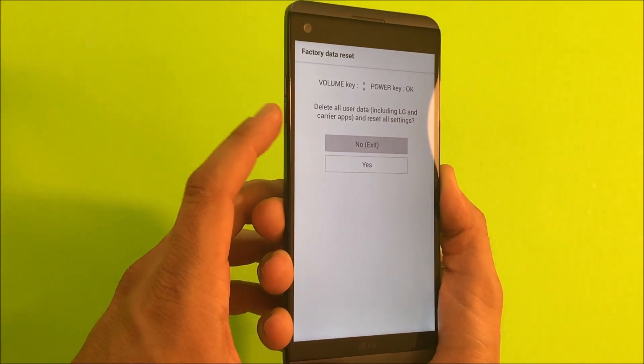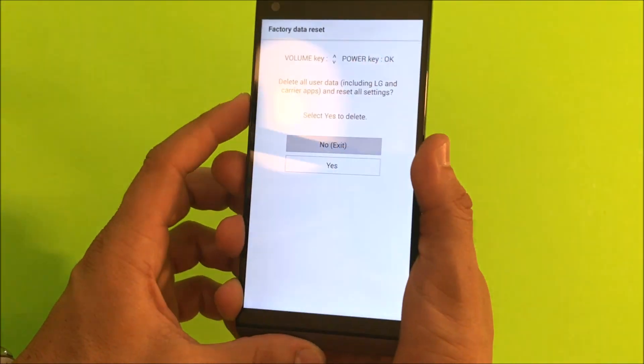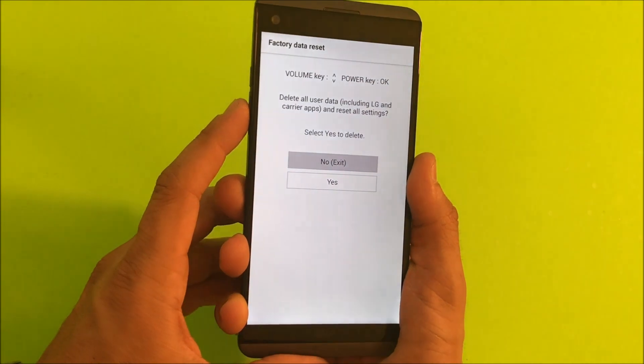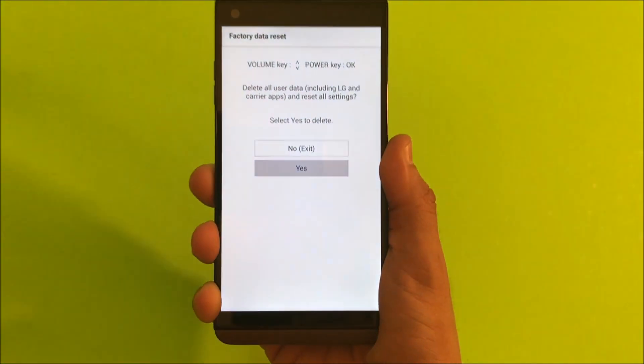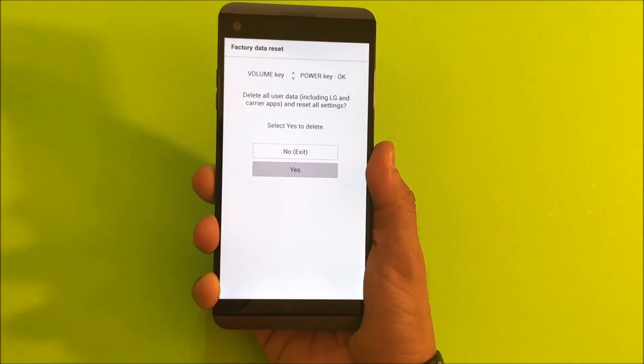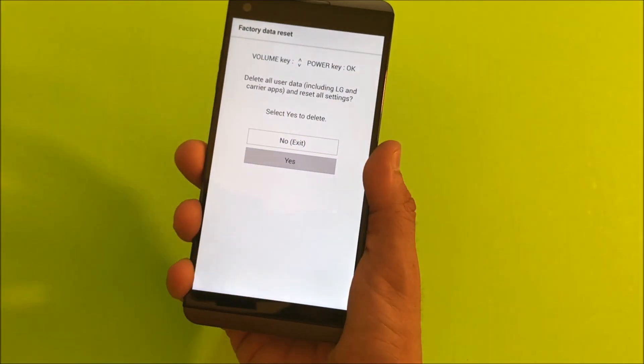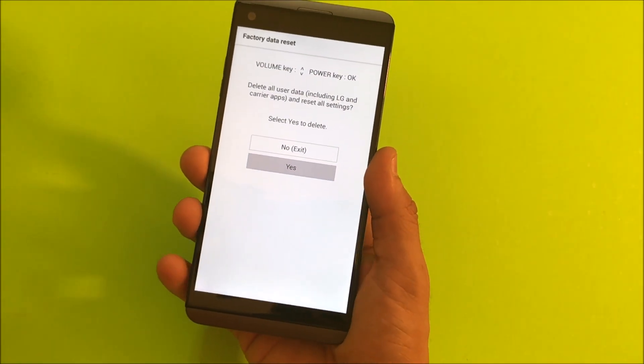Here, you're going to scroll down with the volume button to Yes, and press the power button to confirm. Then there's going to be one last confirmation — scroll down one more time to Yes and hit the power button once you're ready. Remember, once you do this, everything will be reset and erased back to its factory condition. So once you're ready, select the button and the reset process will begin.